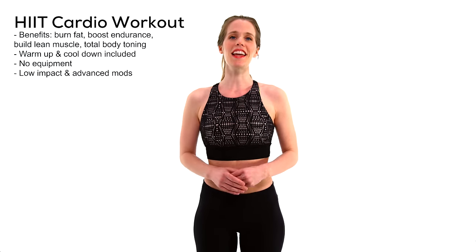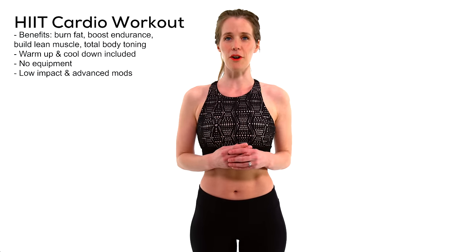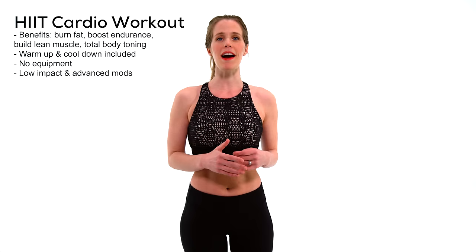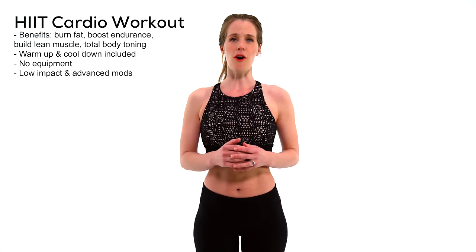Hey guys, I'm Kelly with FitnessBlender.com. We share a new free workout video every Monday morning, so make sure you subscribe so you don't miss that. Today I have a body weight only HIIT cardio workout for you. I've included both your warm up and your cool down, and I'll show both low impact and advanced modifications all the way through.